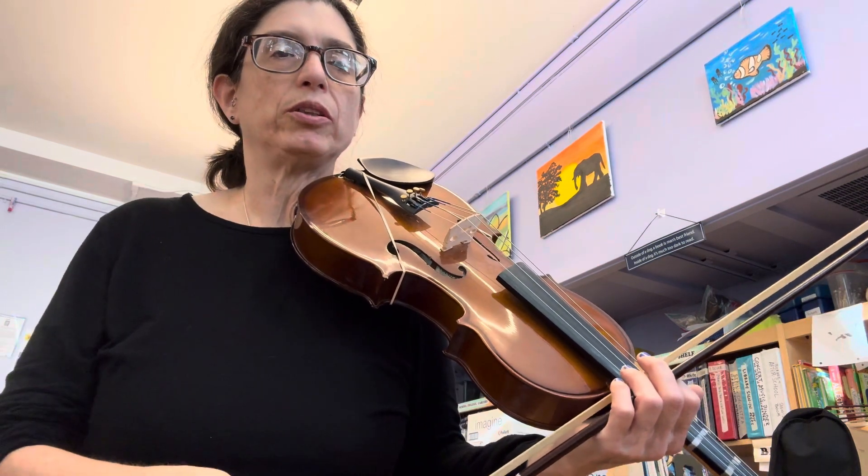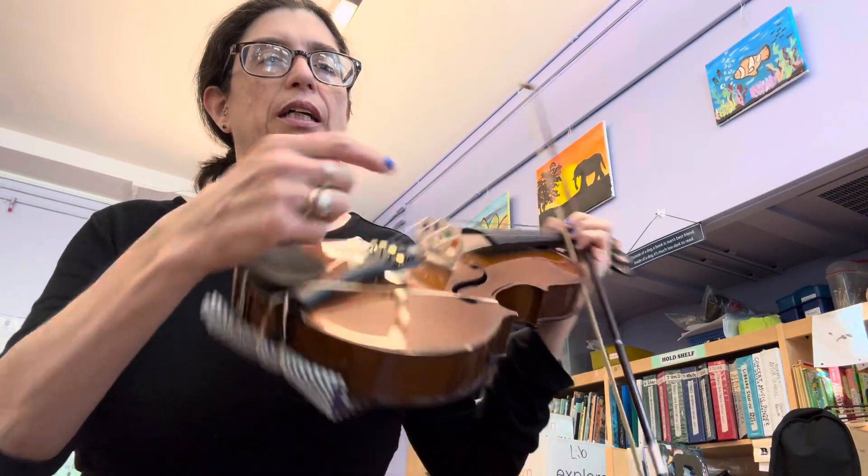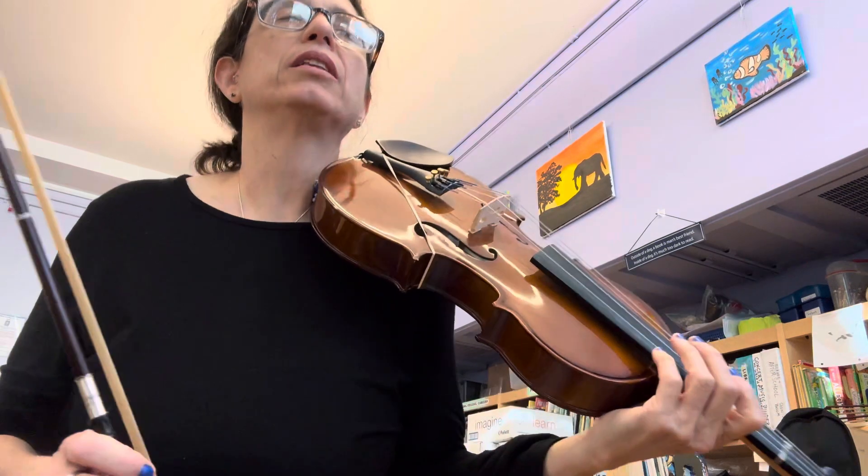This is the D major scale. I'm going to talk you through each note. You start on the D string — that's the green one — and you go up to the A string, that's the orange one.